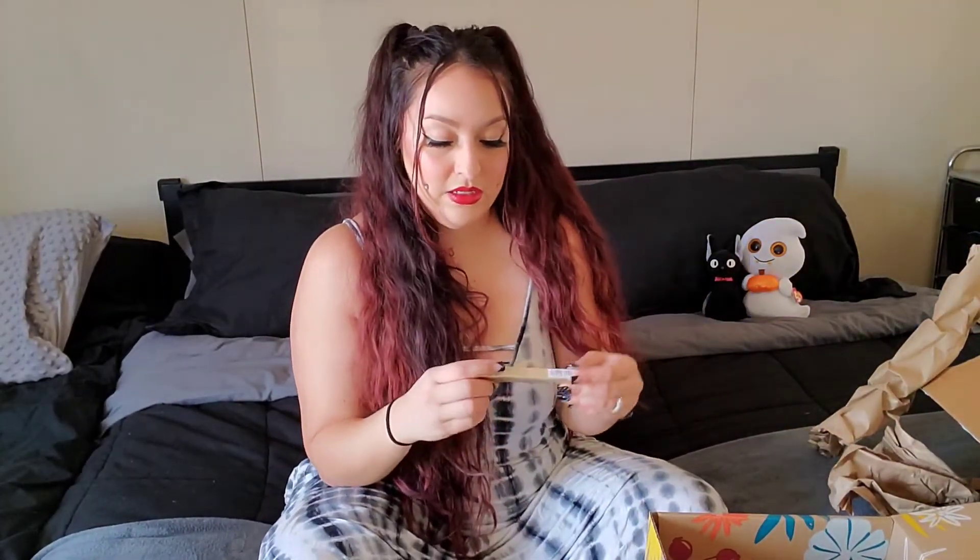And then I got — oh my gosh, I needed this so bad — I got this Stila Stay All Day Waterproof Liquid Eyeliner. My kids literally just messed up my Hank and Henry liner yesterday, so I really need this. I've never tried a Stila eyeliner before. It looks just like the Hank and Henry — the tip is the same. Looking forward to trying this.